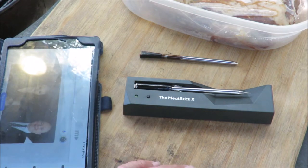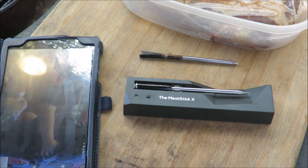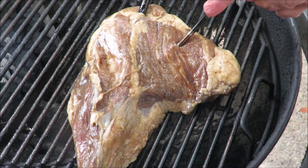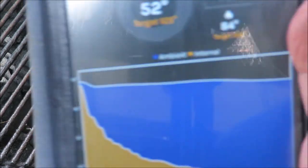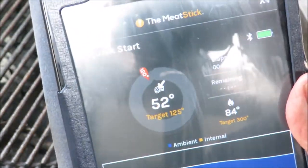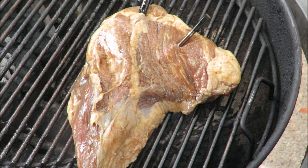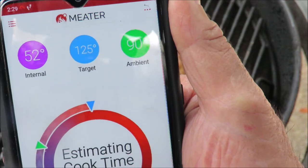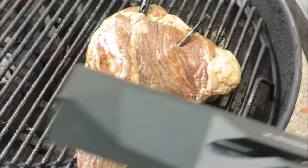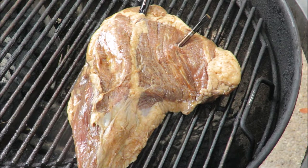Let me get this all set up and on the grill. My tri-tip is on the grill — I'll get the Meat Stick inserted here and the Meter here. Here's the interface for the Meat Stick on my tablet: shows temperature, battery charge, and it'll alert me when it gets to 125 degrees. Here's the Meter interface: estimated cook time, target temperature, and it'll also alert me — but the smartphone has to stay out here, whereas with the Meat Stick, I can go inside.